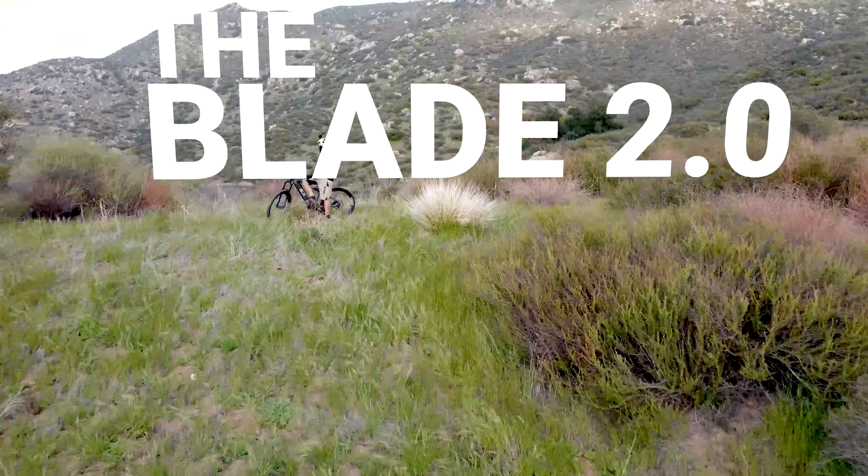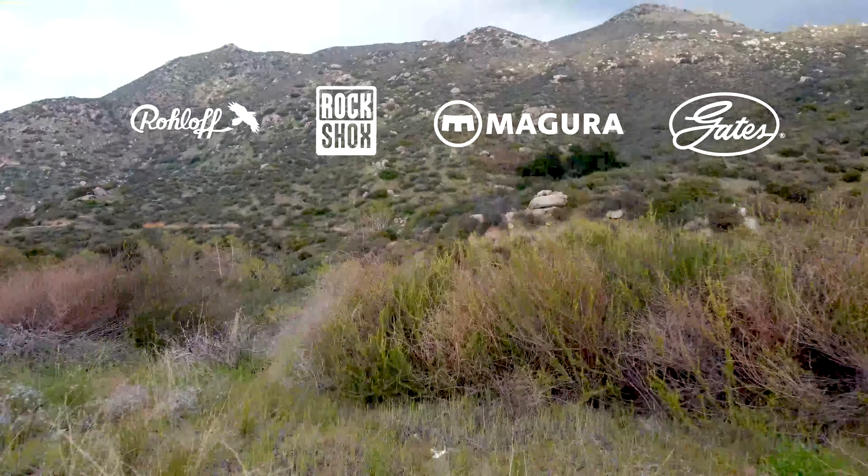Today, we will be covering one of the most badass e-bikes that's currently on the market. If you've seen the Blade before, then you know there really isn't a whole lot out there quite like it. It's a top-tier bike with premium components that really stands out among other e-bikes. Today, we are going over the three reasons the FLX Blade 2.0 is in a class of its own.